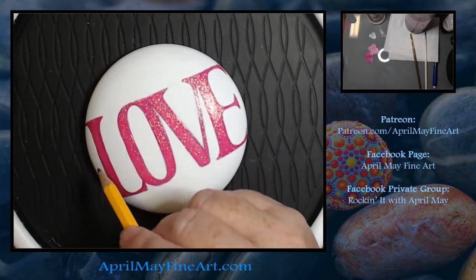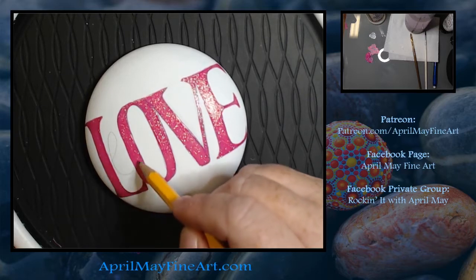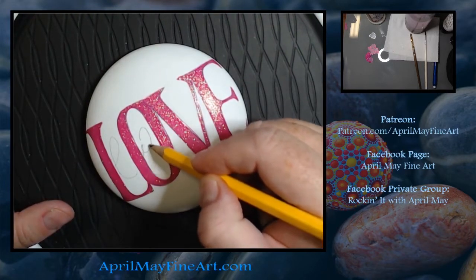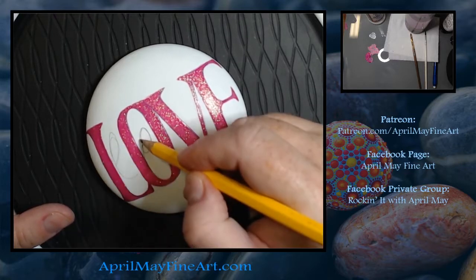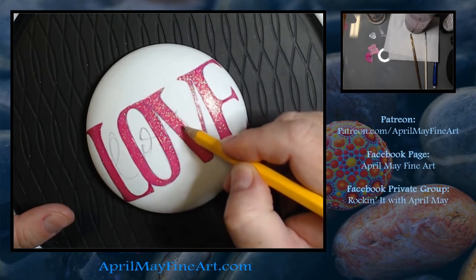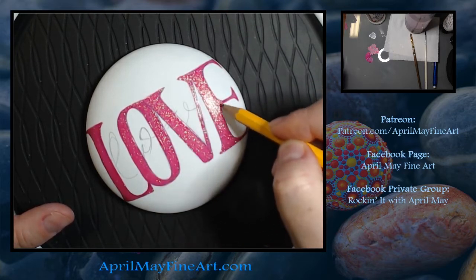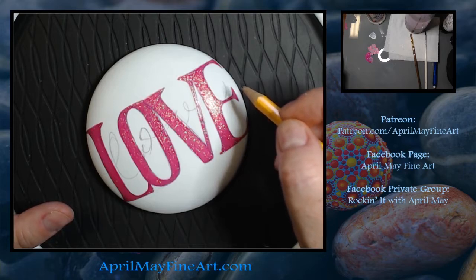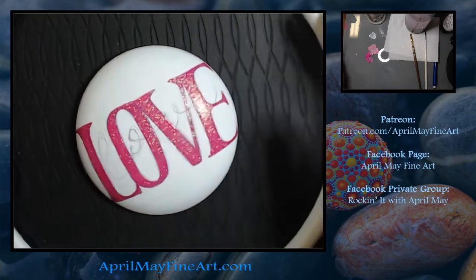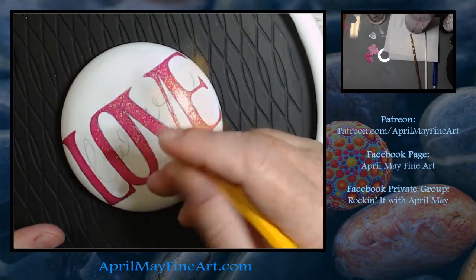Now that we've let that dry completely, I'm going in and doing the top love in black, and I'm doing mine in cursive. I just found out that they do not teach cursive in school anymore, so if you don't know how to do cursive, just do another font style that you like. The design is going to look better if it's a smaller, looser font that has more movement in it, whereas the bottom pink love is more rigid with straight lines.